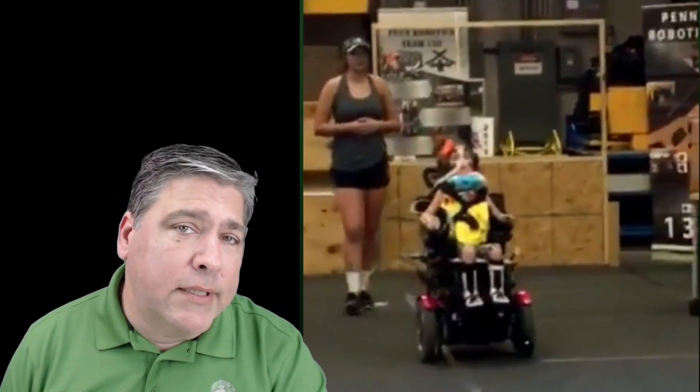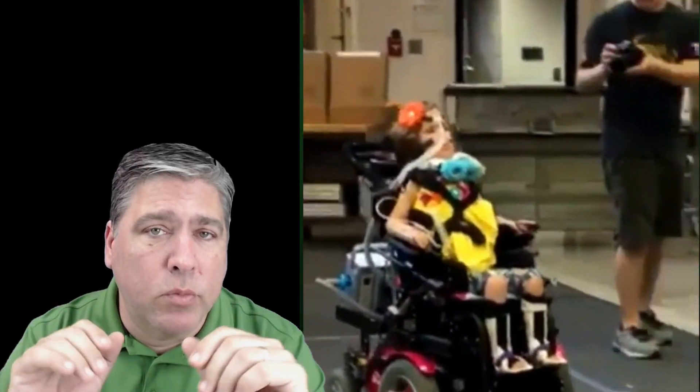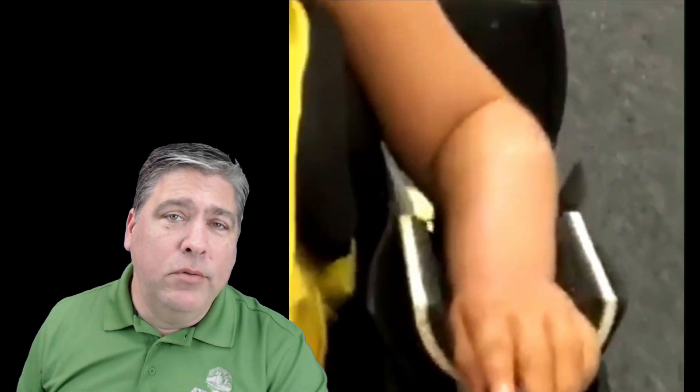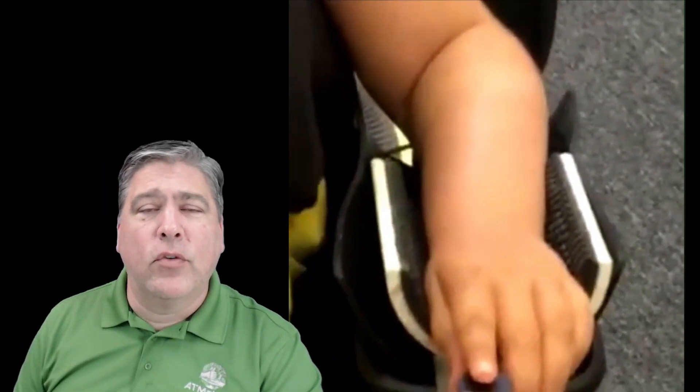Ella has Spinal Muscular Atrophy, or SMA, which is a degenerative muscle disorder. When we met her, she could move just two switches, one on each hand. So we created a device that let her drive her power chair with just those two pieces of input. As you can see in the video, she did great with those — she rocked. The kids from Penn helped her and gave her a space to practice.